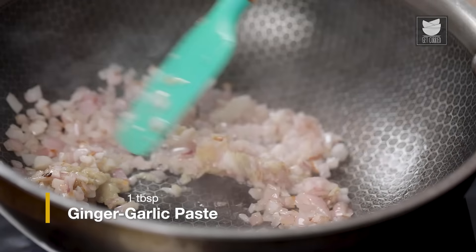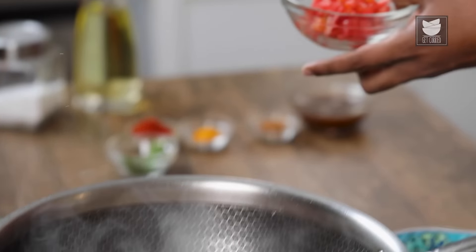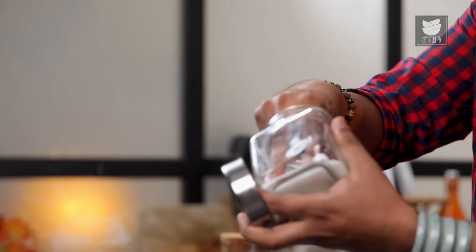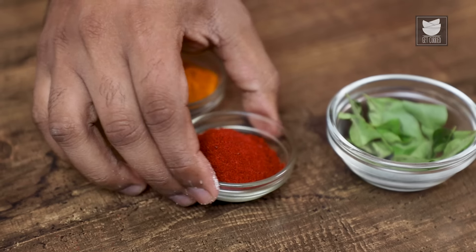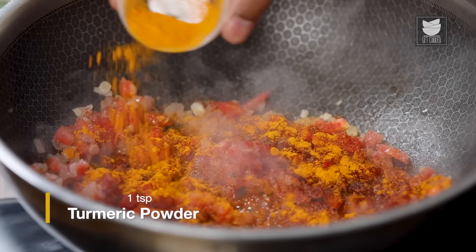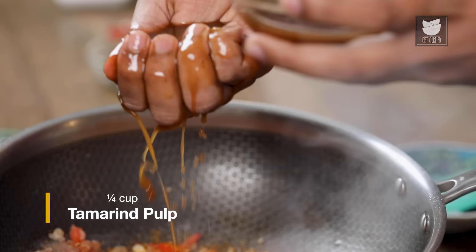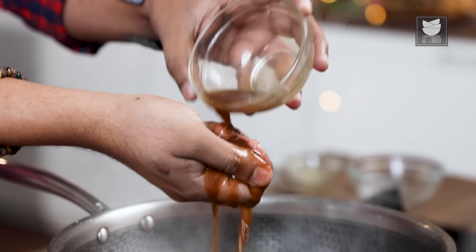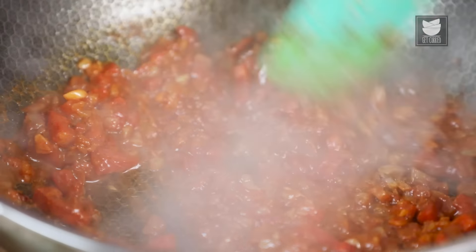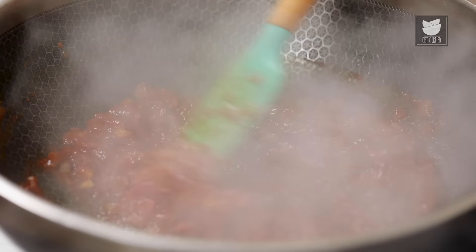Time to add in a paste of ginger and garlic. Cook this till the raw flavour goes away. Time to add in chopped tomatoes, salt, and spices — beginning with red chilli powder, depending on the kind of spice you're looking for. Then turmeric powder, garam masala. Along with this, I'm going to add in tamarind pulp, which has been soaking in water for a while — I'll collect all the residue. Let's mix all of this and bring it together. We need to mash the tomatoes with the back of the ladle or spatula, and once all of this gets mushy, we add in the squids.